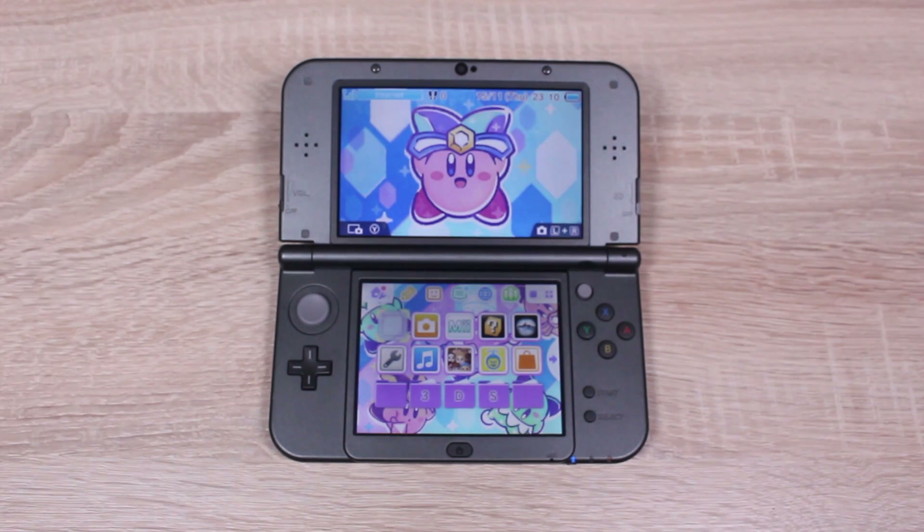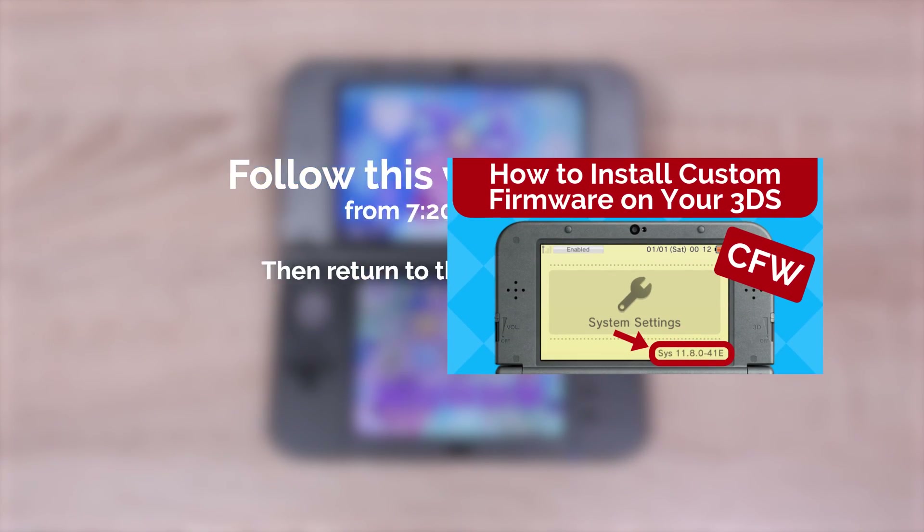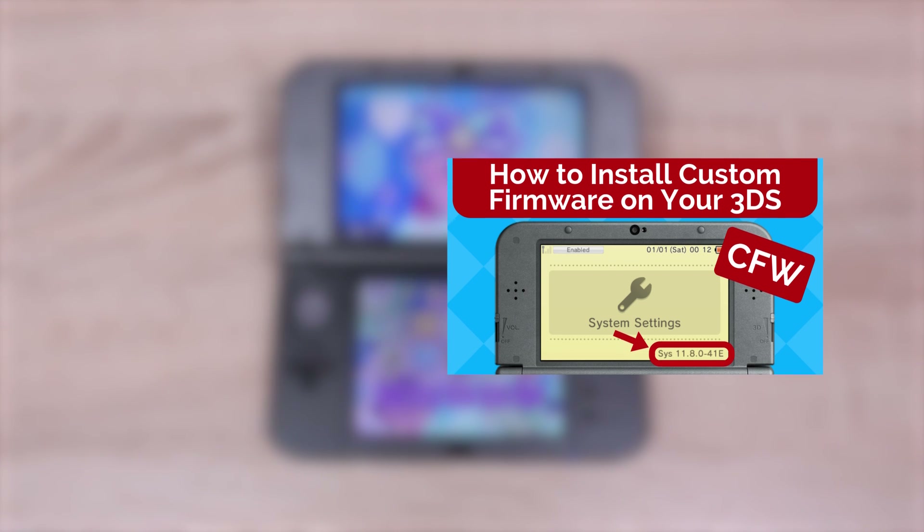And now for the last step, which is to install homebrew to your 3DS's home menu. You'll find the final step in this video. Once you've done it, return back to this one. Click the i to watch that video from 7 minutes 20 to 11 minutes 55. Pause this video, then come back when you're done.